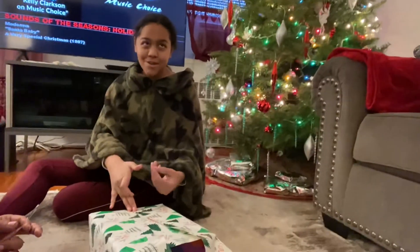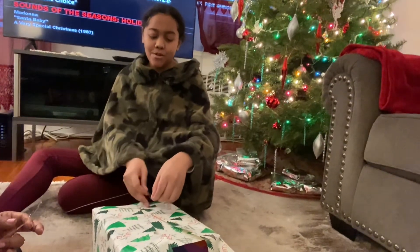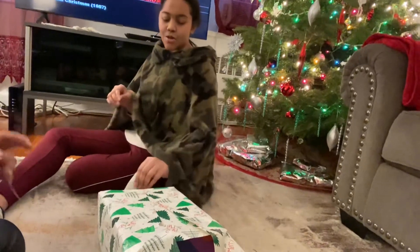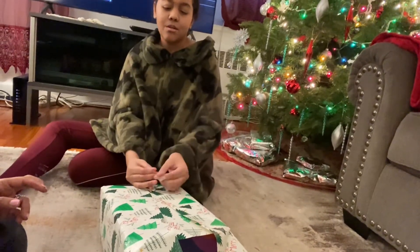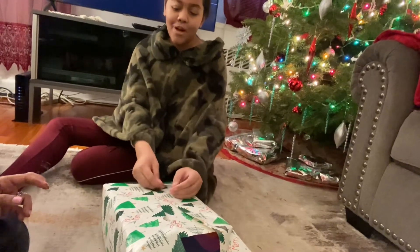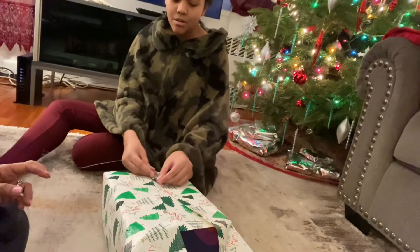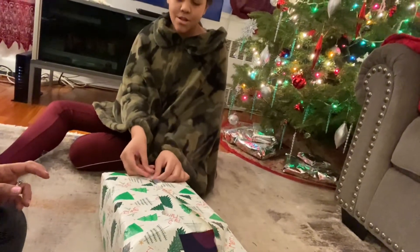You guys let me know in the comments if I did this the right way, because I'm really curious to know. I mean, this is not my first time wrapping gifts, but I really don't know how it's gonna turn out. This part keeps slipping.